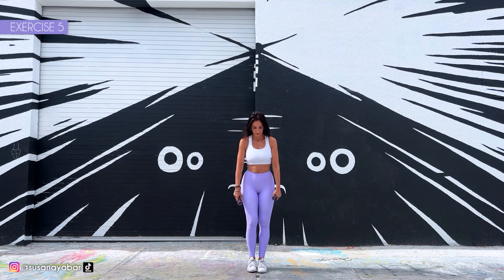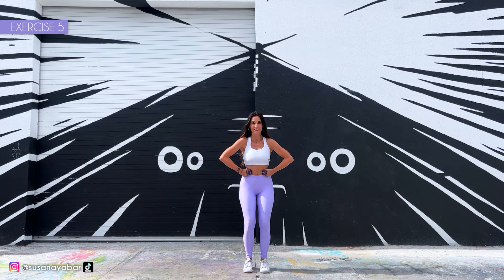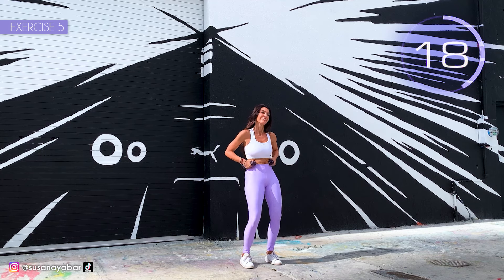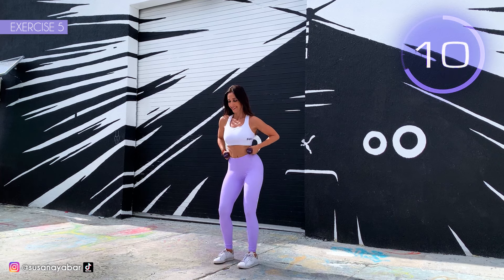Fifth exercise. Come on, hands on your waist and swing your hips. Here we go! Move your hips sexily. Come on, move your pelvis. Hands on your hips. Feel the work in your waist.